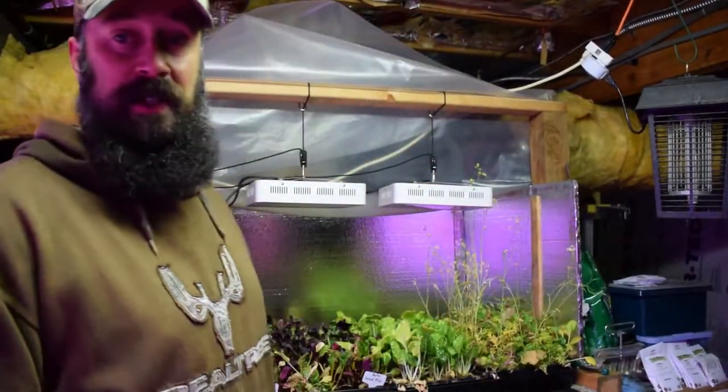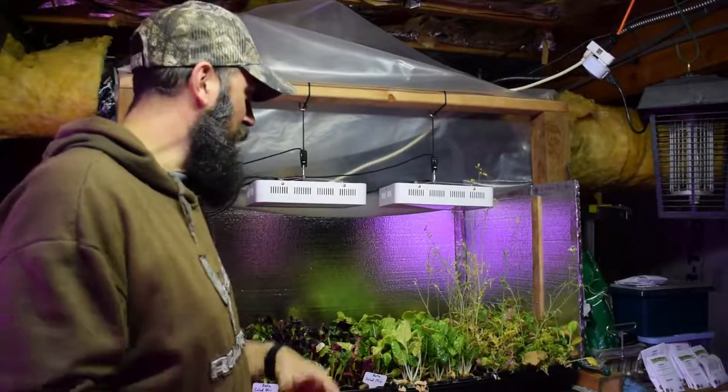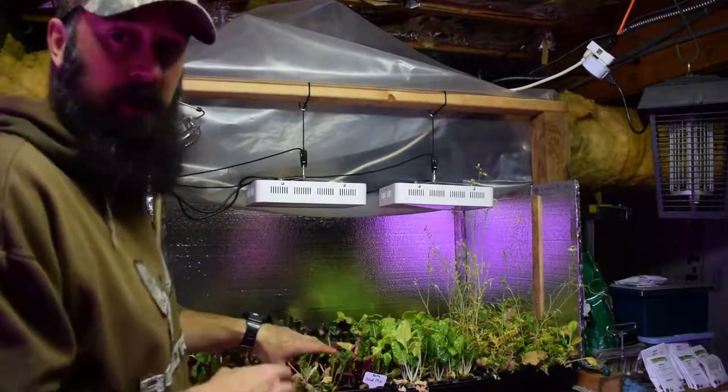Hey everybody, this is Brian from P&B Homesteading. Time for the update for the salad bar area. This is where we got most of our greens for this week's video where I show a salad bowl full of salad, so you'll kind of know where these greens came from if you look at last week's video.